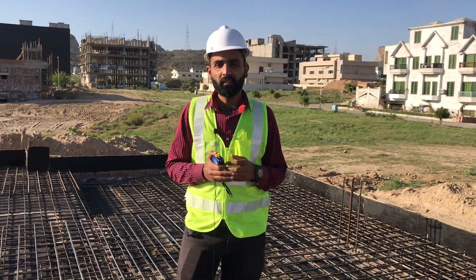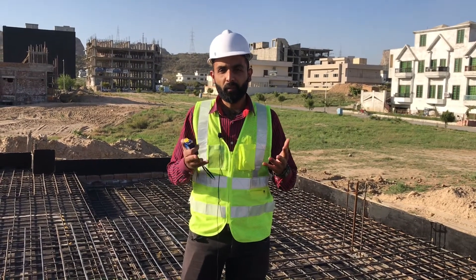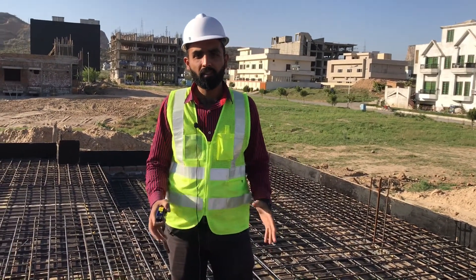Hello, I am the engineer Umar, and I welcome you all from the Jemcon. Today's topic is how to check the steel of a slab.